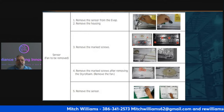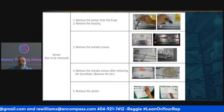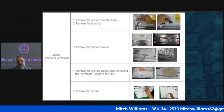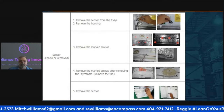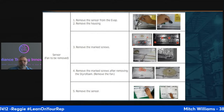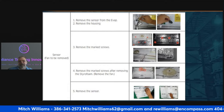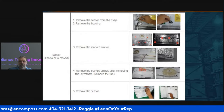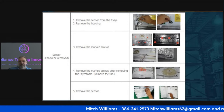Once everything is moved, remove the sensor from the evaporator by pulling it from the housing. Remove the marked screws — remember: righty tighty, lefty loosey. Remove the styrofoam from around the fan and take the fan off. Remove the sensor, then put it all back together step by step in reverse order. Once you've replaced the sensor, pin it back into the channel, put the screws back into the styrofoam, place it back into the cover, and plug it back in.